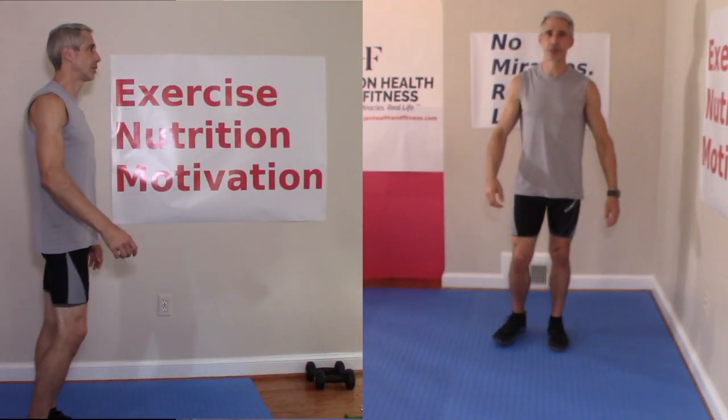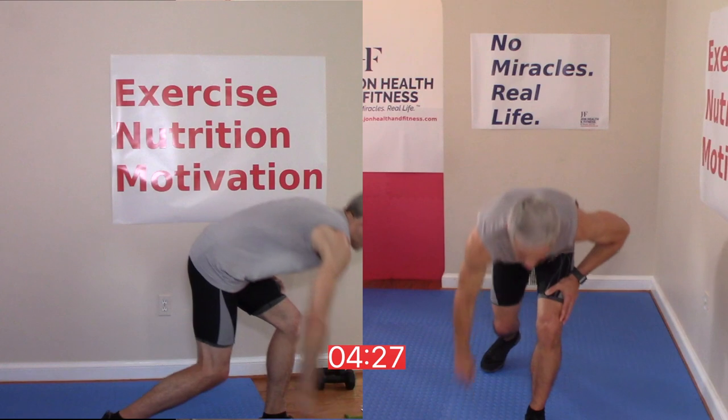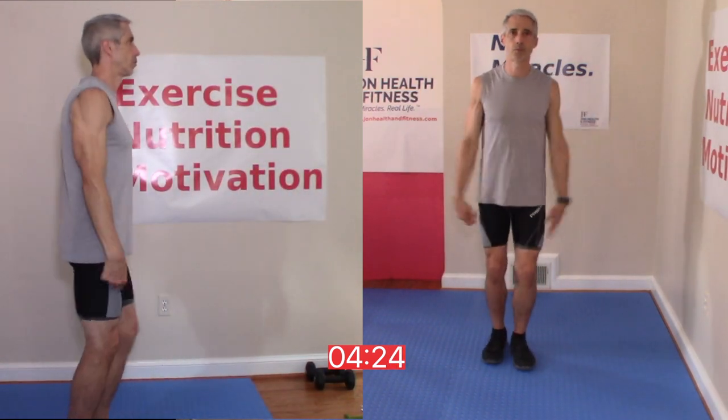For demonstration purposes only, let's get going. We have three distinct segments here, each between four and four and a half minutes long, and each choreographed to music. I will have those songs I use listed in the description. I'm going to start right away here.